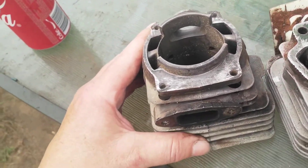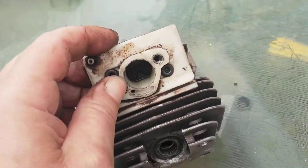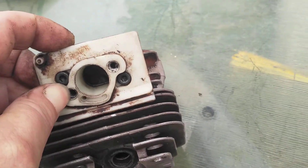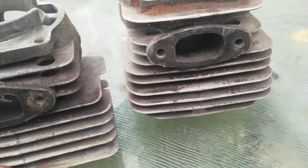The intake on the Husqvarna is a lot bigger — it's a lot wider. The exhaust is small on the Solo.